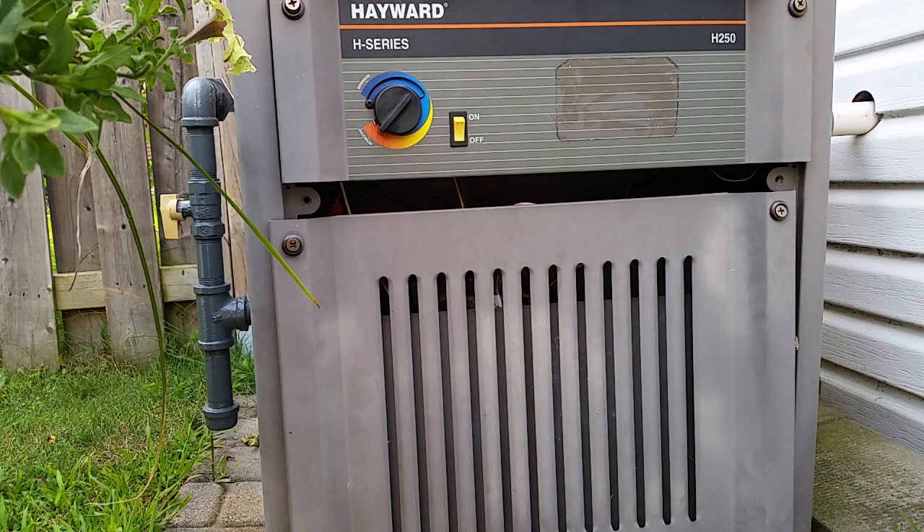This video is going to be more specific to pool heaters like these older H-Series: the H100, H150, H250, H300 - these types of things. Not all of them are like this - this is just the millivolt ones.